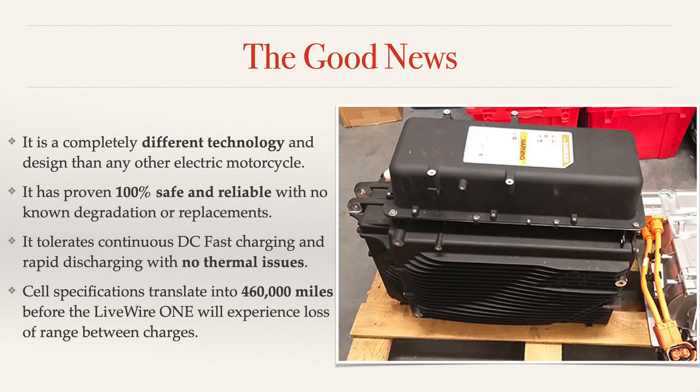Not only that, but they tolerate continuous DC fast charging and rapid discharging. You can ride the motorcycle hard, pull it up to a fast charger, charge, and keep riding hard all day long. There's no problem, no thermal issues. I'm going to show information and spec sheets that prove that the Livewire One battery pack can actually go 460,000 miles before it will experience any loss of range. That's how it's designed, and we're going to show the spec sheets and show how that works.